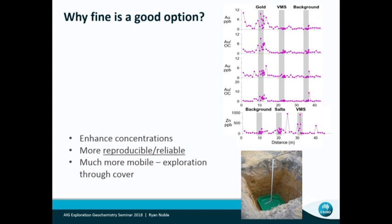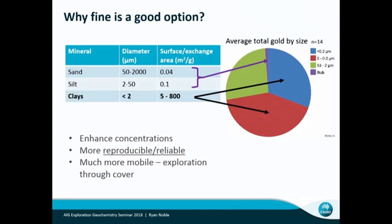If you're working through transported cover, then probably the fine material is what's going to really be the material that binds that up, because it has a good surface area — and that's what it's all about, capturing these mobile elements in those zones. When you look at just the diameter of the particles and the surface exchange area, you can see really quickly that the clays have a vast surface area. We probably just haven't spent as much time focusing on why we might want to use that finer fraction.